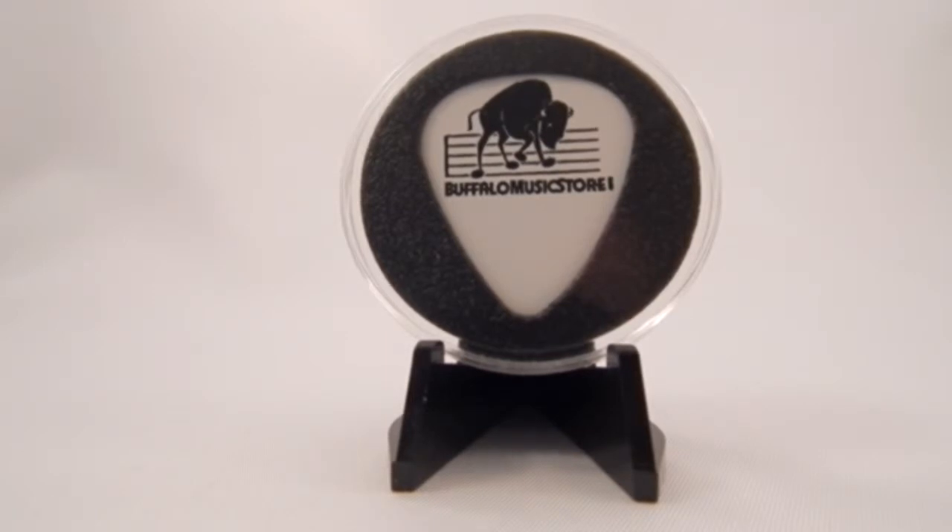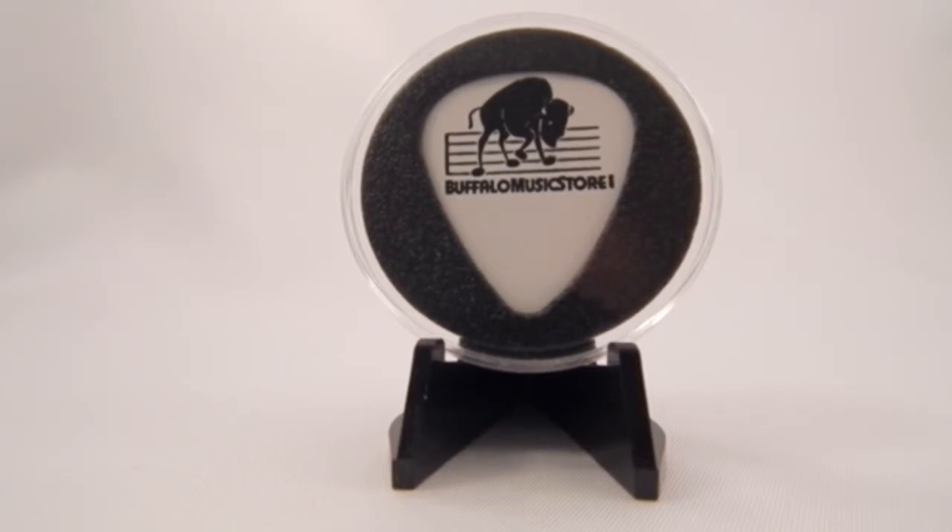Guitar pick displays are 100% made in the USA and available through Buffalo Music Store. Ask your local store to carry them. Thanks for watching and keep collecting!